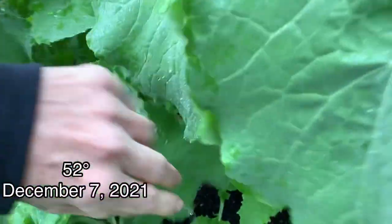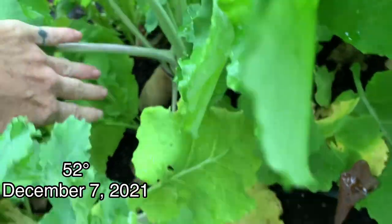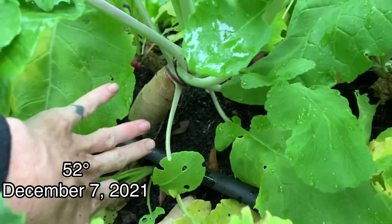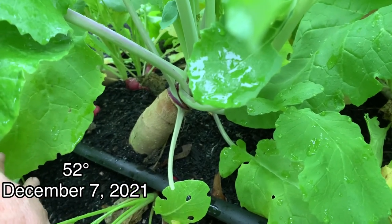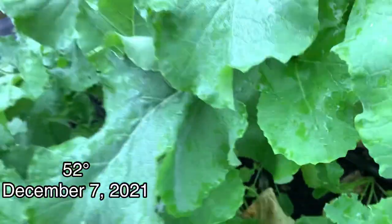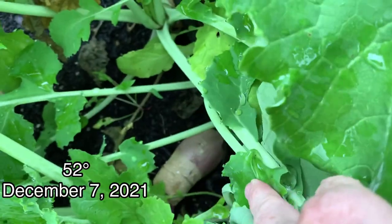This is kind of an experiment for me because these seedlings got really leggy when I was planting them. I planted them anyway just to see if it would create a rutabaga root, and you can see it's creating a long root. We'll see if it tastes the same and isn't too hard to eat. And if it is, then in the future I will not worry about my rutabaga becoming leggy.